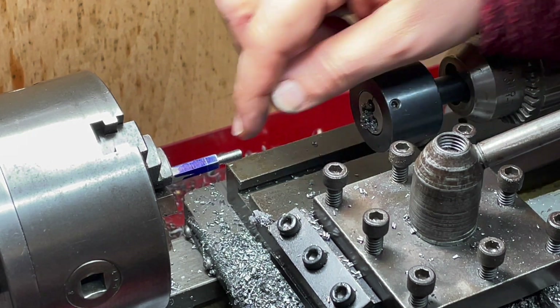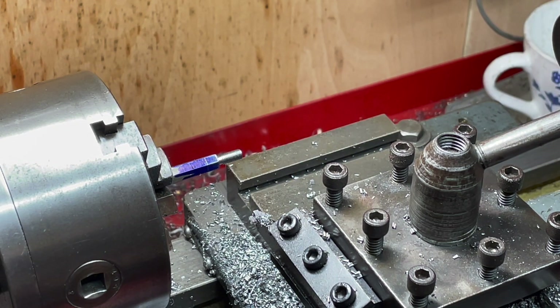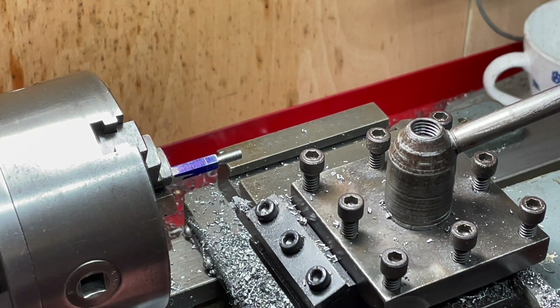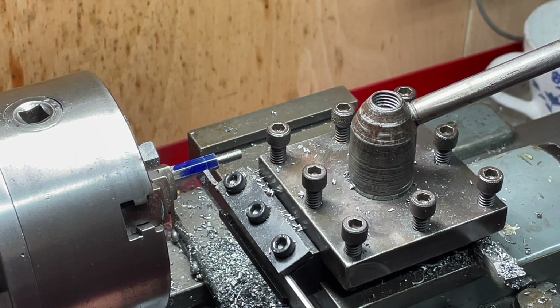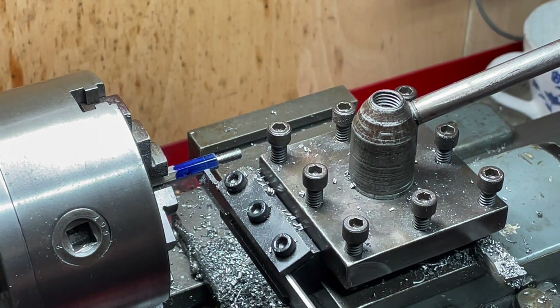We now need to part this off with a head of three sixteenths as I said before. I'm actually going to part this off at the same speed I've done everything else, because it seems either I'm having good luck with this parting blade or something else is conspiring for success. I've locked the carriage and got everything lined up.